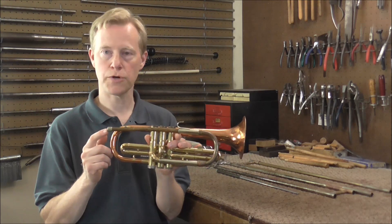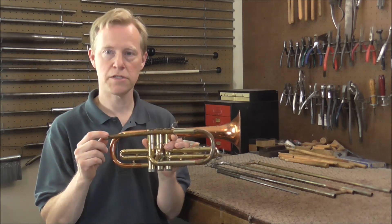Welcome to the Brass Hand Woodwind Shop. This is the second video in the Slide Trumpet Series. In this video I'm going to start by straightening out the lead pipe and getting the dents out of it.